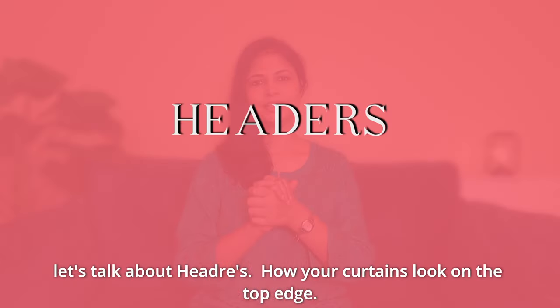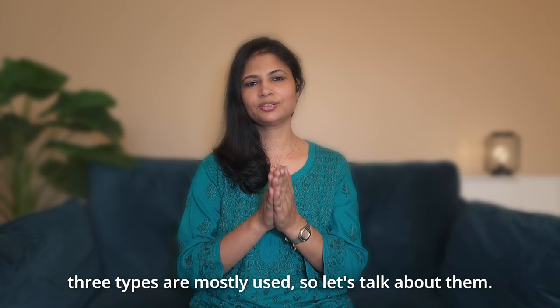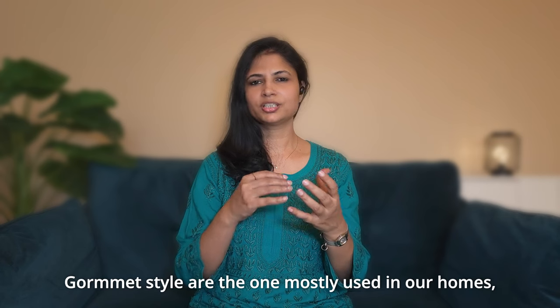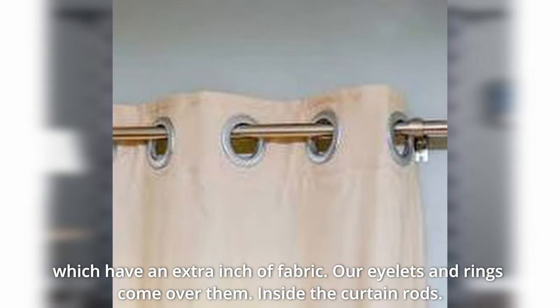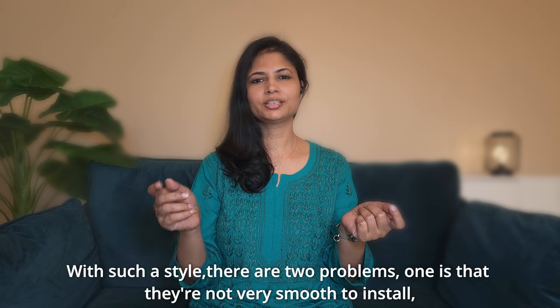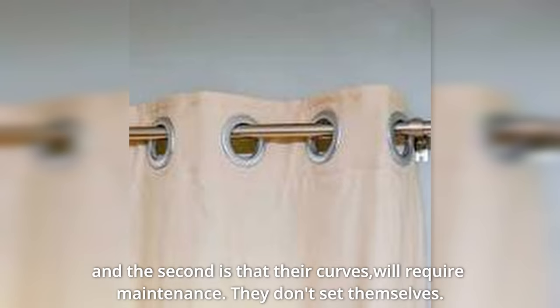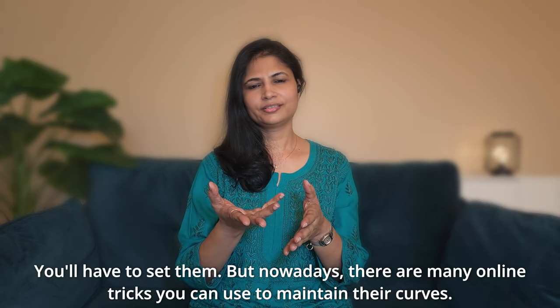Now let's talk about headers — how the curtains are displayed at the top. There are many types, but the three most common are Ripple, Pinch, and Grommet style. Grommet style has eyelets and rings through which the curtain rod passes, creating an S-curve. It is very elegant. However, there are two drawbacks: it is not very smooth to slide, and you have to maintain the curves yourself by hand. You can, however, use online guides to help maintain the curves correctly.